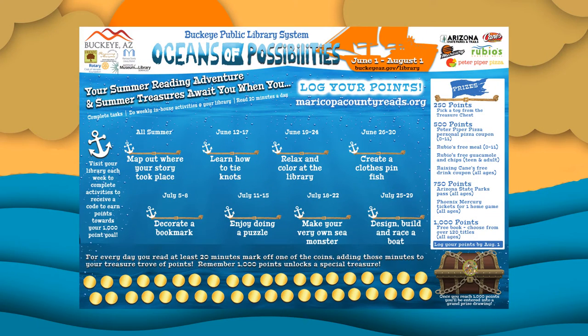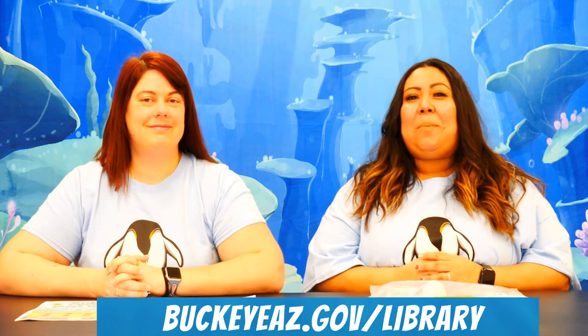If you don't already have a kit, you can pick one up at the Downtown Library, Coyote Branch, and even on the Bookmobile. In your kit you will find a booklet with interesting facts about each weekly topic. You will also find all the materials you will need to complete each activity, a free bookmark, and a game board to help you track your daily minutes read so you can enter them online later. Don't forget to visit our website at buckeyeaz.gov/library for hours, locations, and fun online resources.